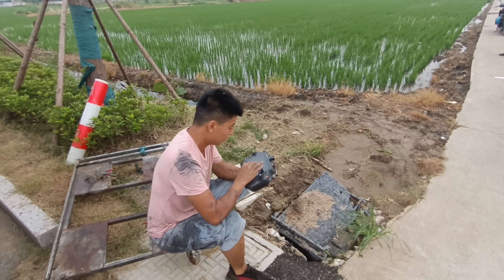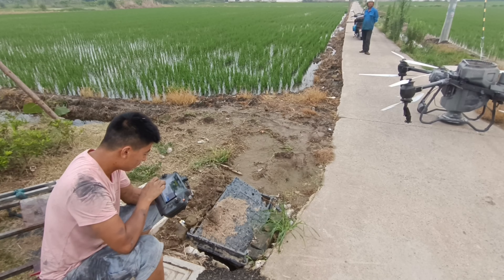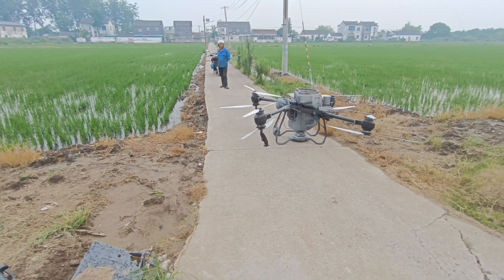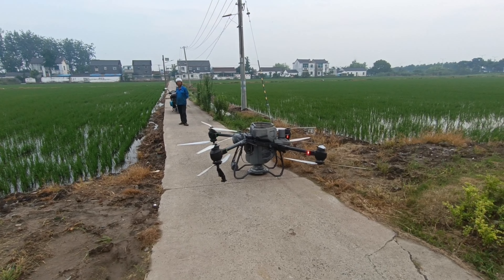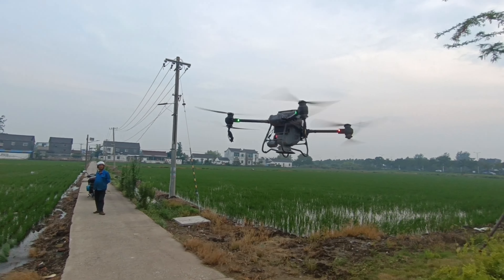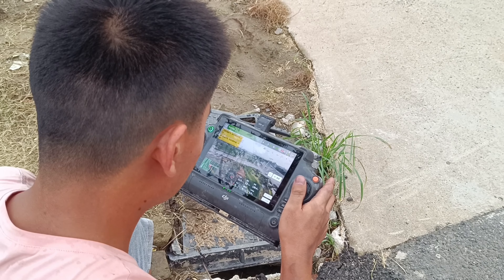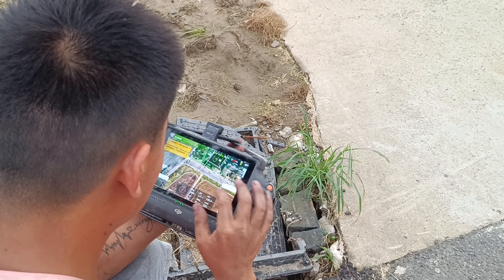This remote is the remote to control the drone. I want to see how the drone is — very remote. How is the remote control?